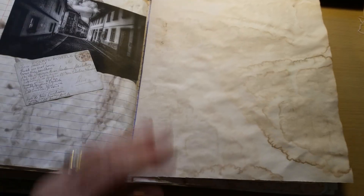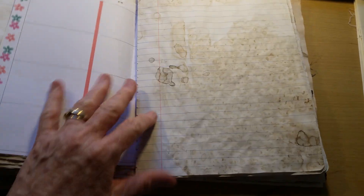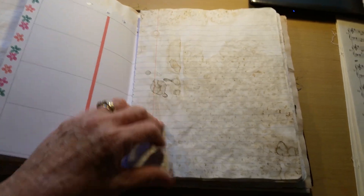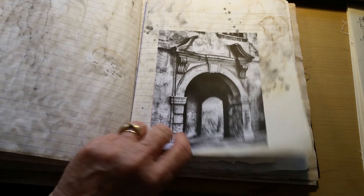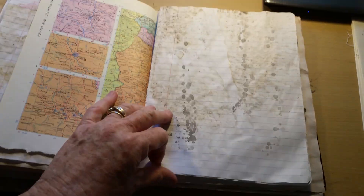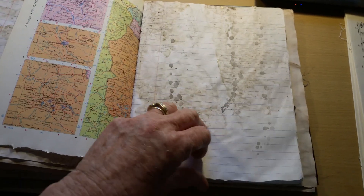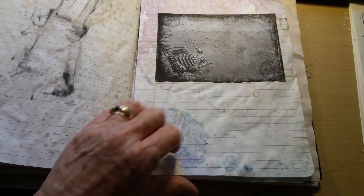I'm not one that's a real stickler for having a pattern where everything has to go in the pattern. No, I just go with the flow — it's whatever I feel is right. Sometimes a journal will kind of take a life of its own.